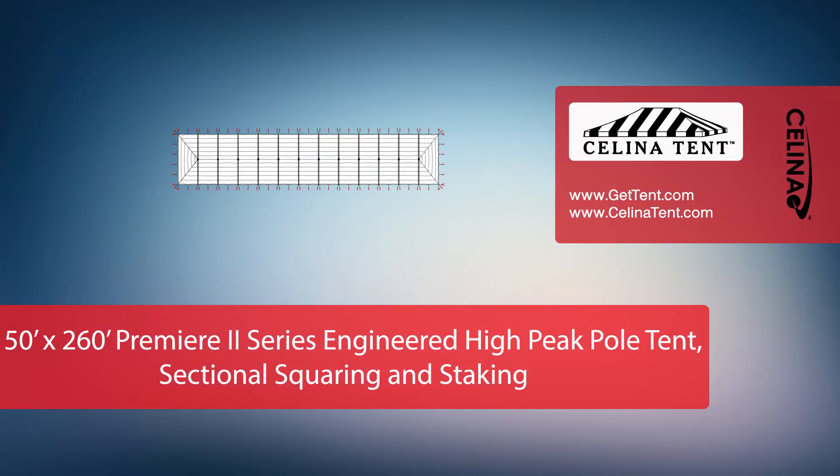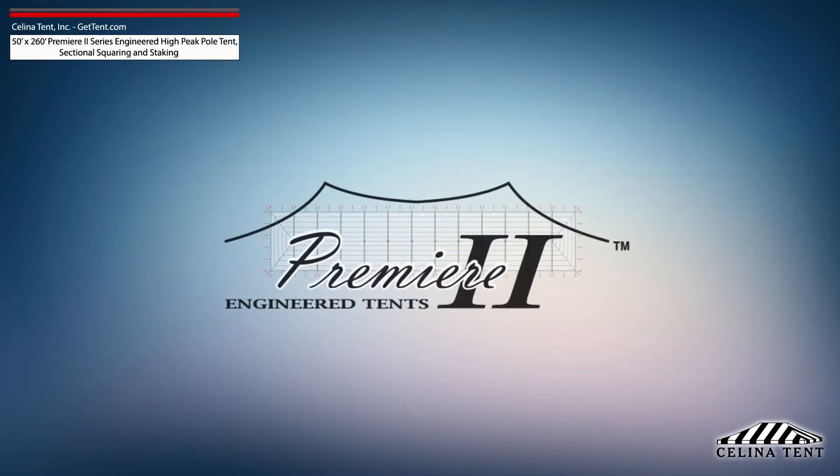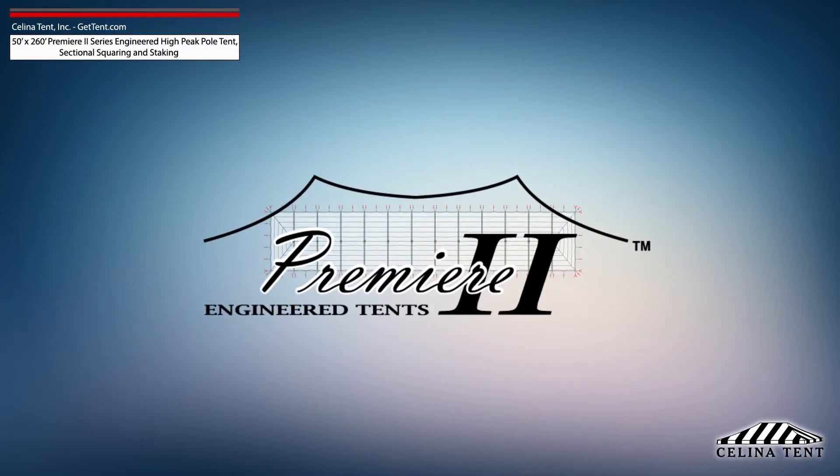This video covers squaring and 5-foot staking applicable to a sectional 50-foot by 260-foot Premier 2 series high peak pole tent from Solana Tent.